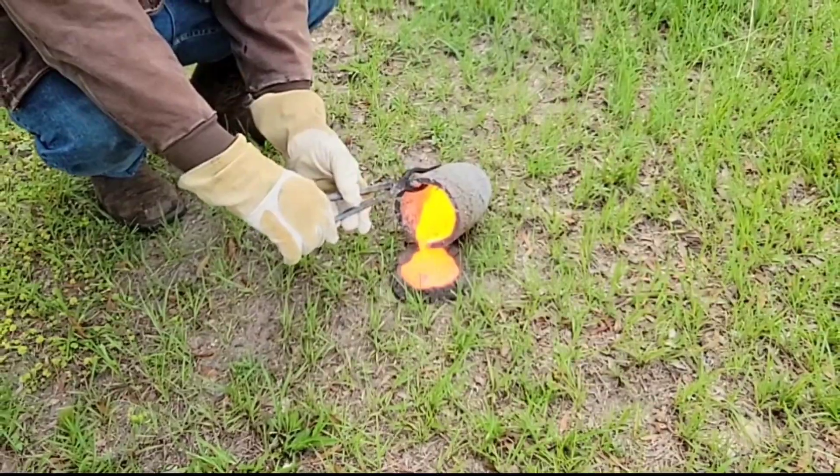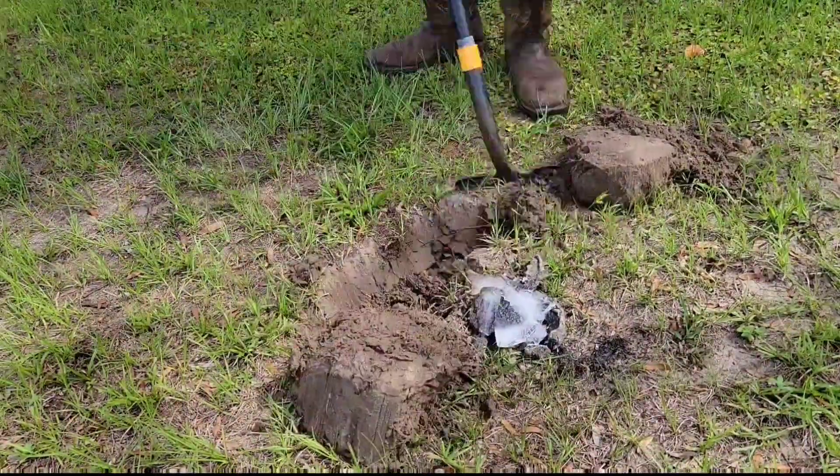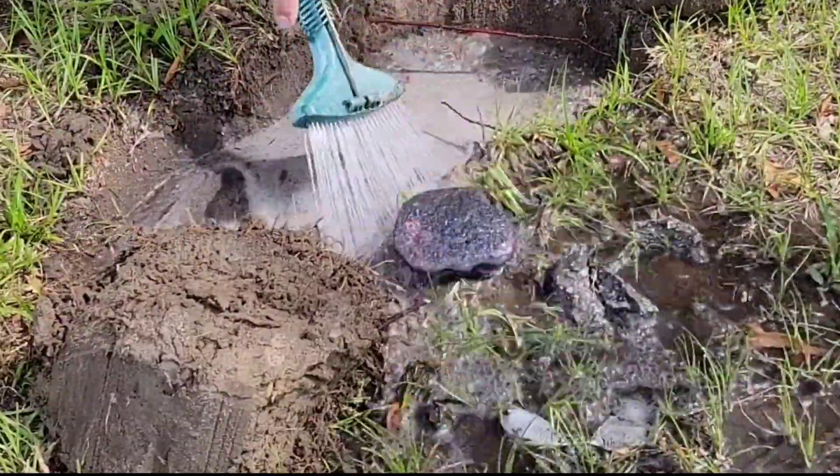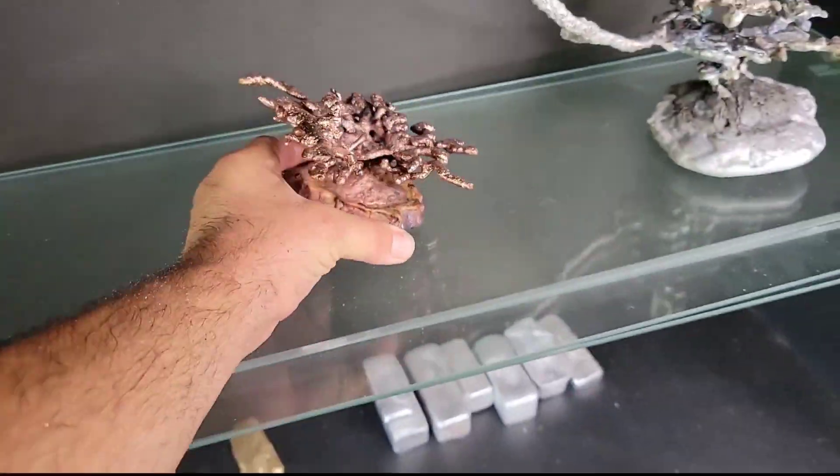We filled the anthill to the rim, creating a nice solid base, and about 10 minutes later we brought some ice over to go ahead and start cooling it off. We dug a massive hole in order to expose these inner tunnels and pull out this awesome sculpture.